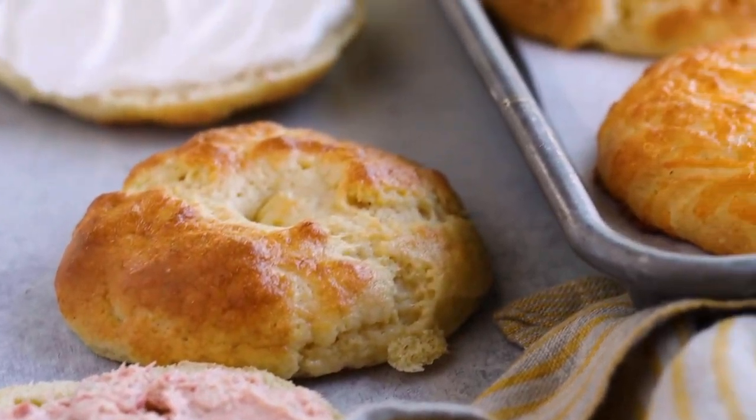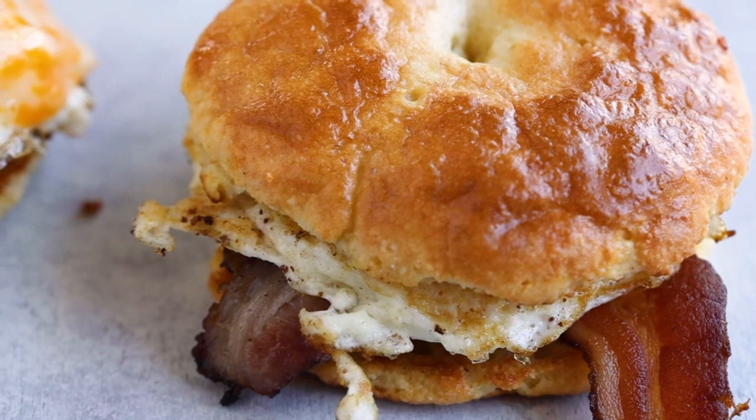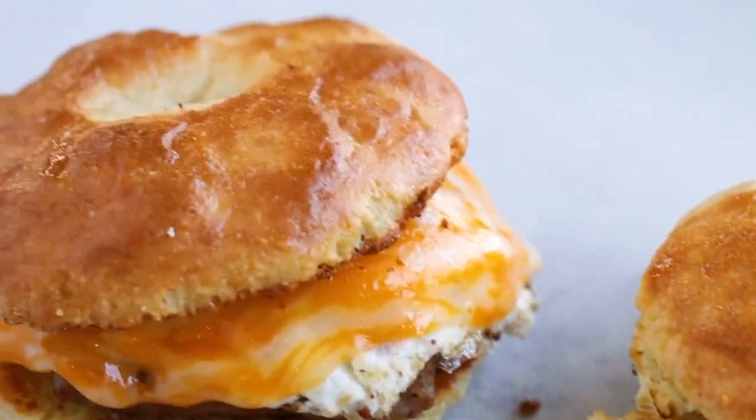We're going to be making keto bagels without using fat head dough — there's no cheese in this recipe — and they really taste like a bagel. You can spread cream cheese on them, you can toast them, you can even make sandwiches out of them if you are really into breakfast sandwiches or lunch sandwiches.